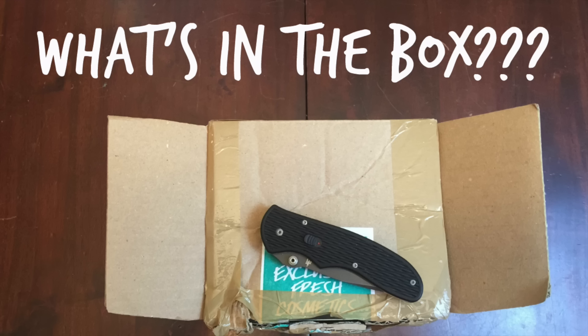Hey guys, we're gonna take a look at what's in the box package that I got from Simon Crane. That's coming up right after this.